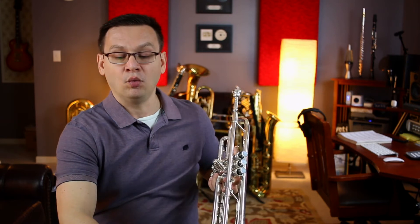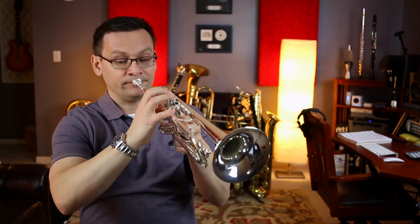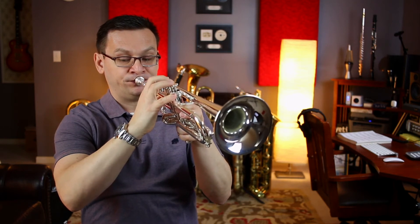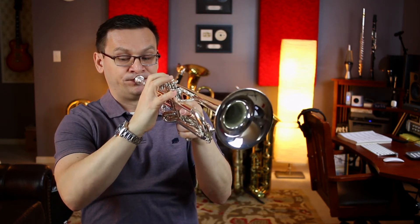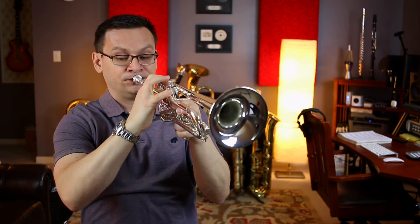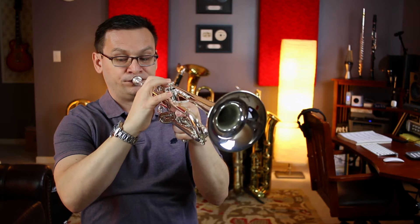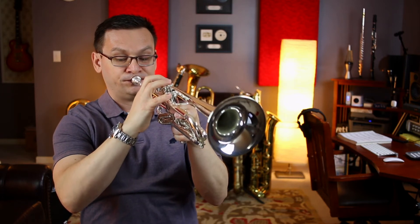Let's play it one more time. One, two, ready, and go. [Second performance] Great job.